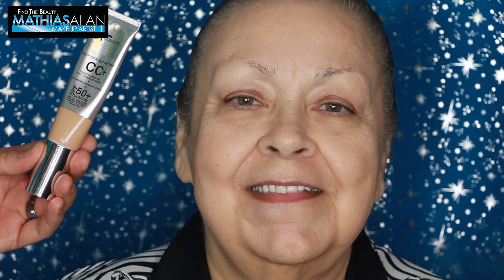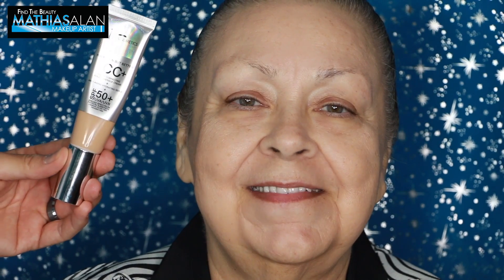Next, to give her a little bit more coverage, I'm going to be using the IT Cosmetics CC Plus Cream. I've used this in a lot of my demos before — I love how this looks on the skin. It also has an SPF 50, which is amazing. I put this on with a large brush from Sigma just to give a really beautiful finish.